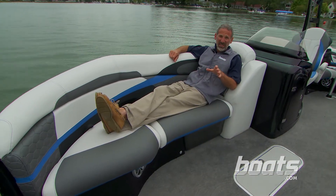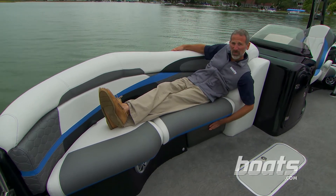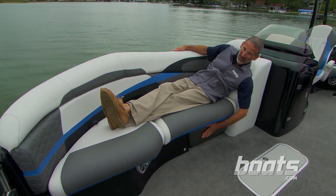Aqua Patio really sweats the details, too. Here's an example of what I mean: the seat bases on most pontoon boats are roto-molded plastic. These are molded fiberglass, once again.